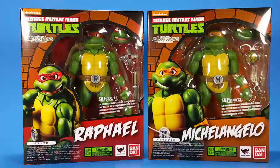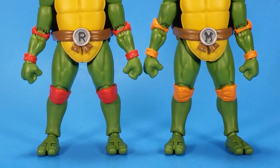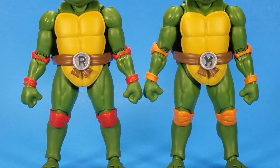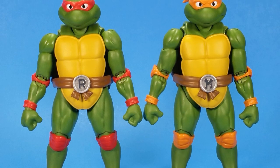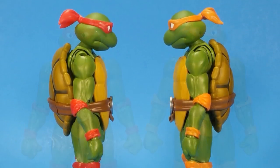Even though I know what I'm getting into after having Leonardo and Donatello, I'm going to get these open and see what all four of them look like together. And there we go — all out of the package. The base bodies are pretty much the same as the first two turtles; it's just that you get those different personalities to add to the group.